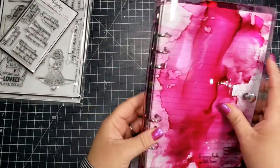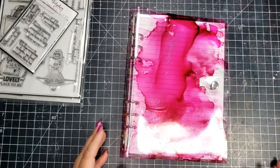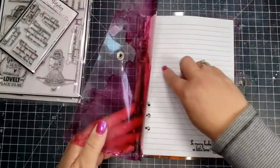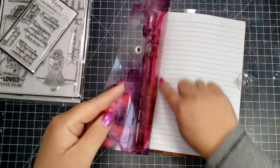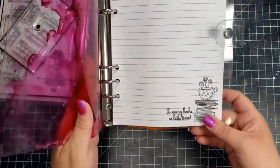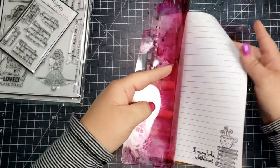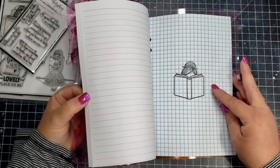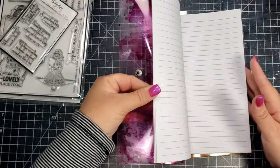For the decorations inside the binder, I used some stamps from the stamp set included in the January box. I created my own paper to fit — I trimmed some lined paper and some graph paper down. Since I didn't have a six hole punch, I lined up the paper and marked where the holes should go, then used my hand punch to punch out those holes.